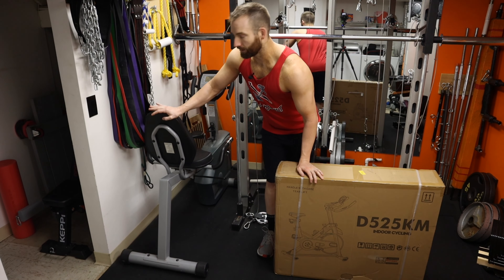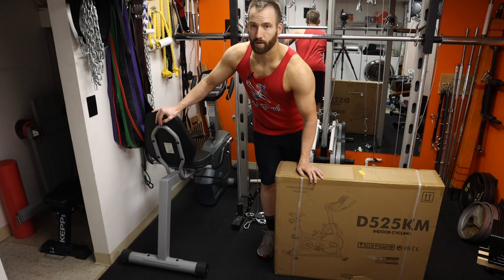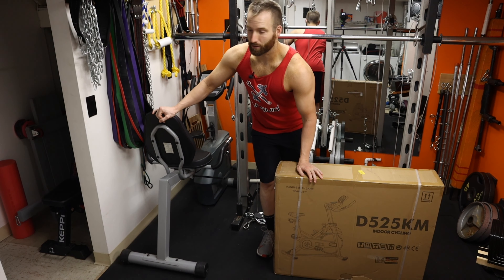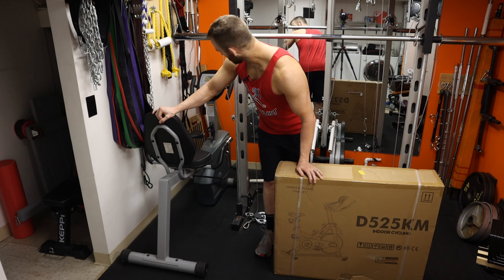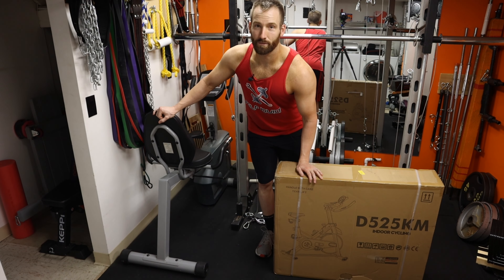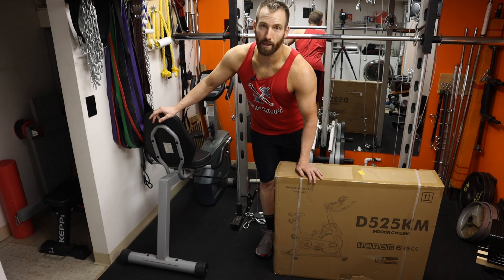It's a recumbent bike and I got it off of KSL — if you don't know what that is, just a secondhand website. I got it for 50 bucks and it's been awesome, but there's a few things I've had some complaints about. Firstly, the display is broken and doesn't work, the heart rate monitors don't work, and whenever I turn it on it shuts off automatically every like four and a half minutes.